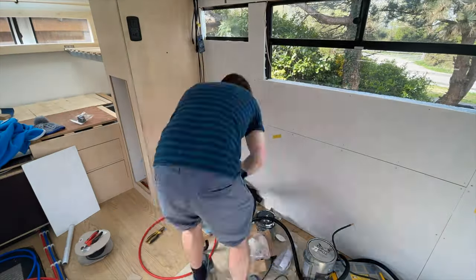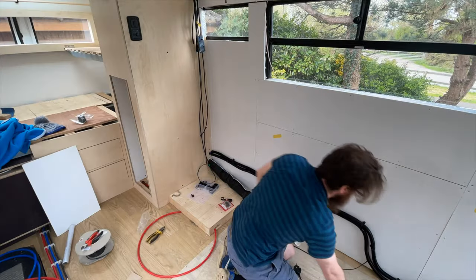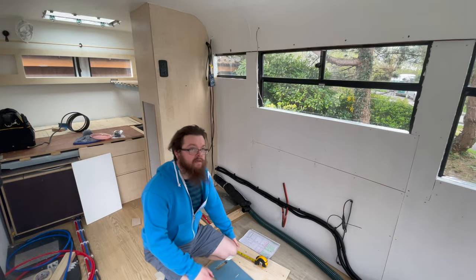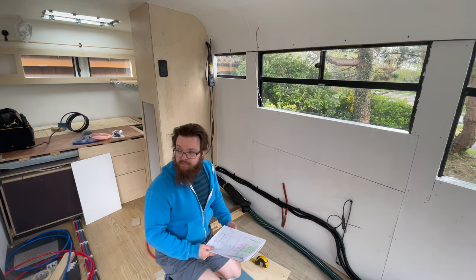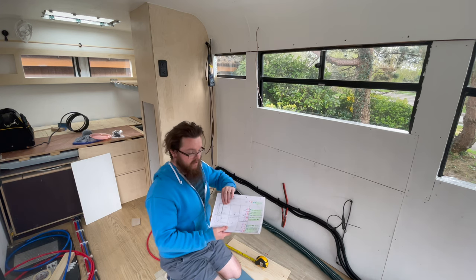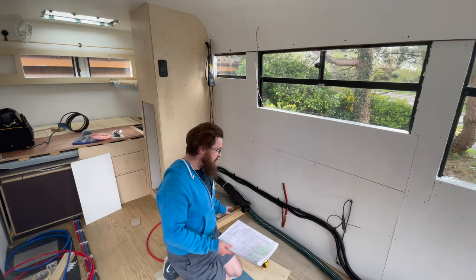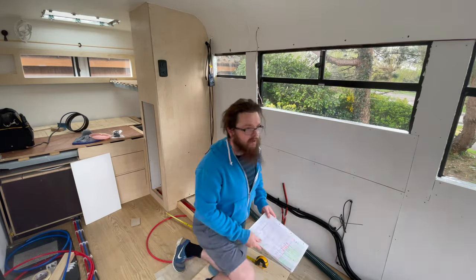I also took the time to run the cable for our fridge and our cooker. Amazing what a few p-clips can do! All right, so we're making decisions on where and how our kitchen will be laid out. The way I've drawn it and designed it — let me just stop myself here as I go into lots of detail about making a decision about where our oven was going to go.